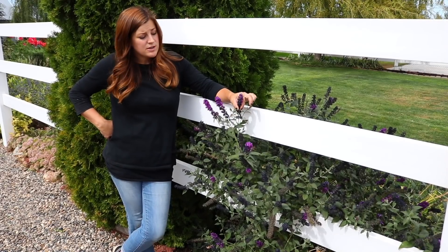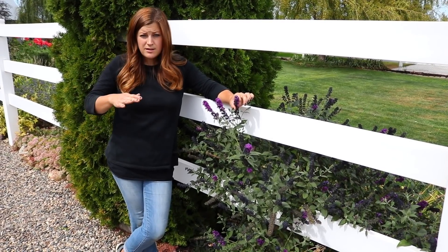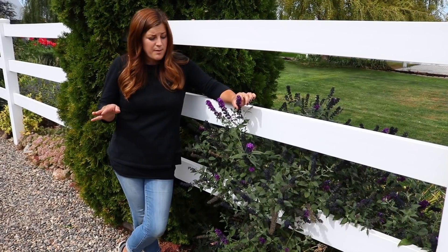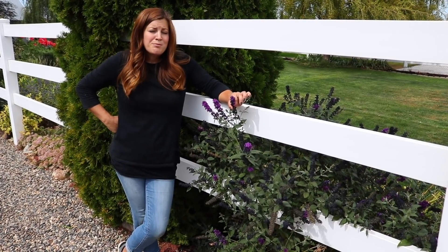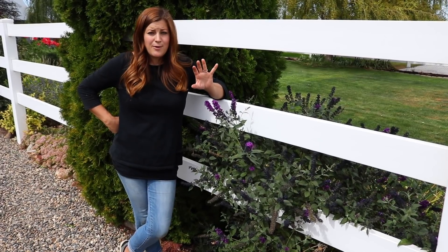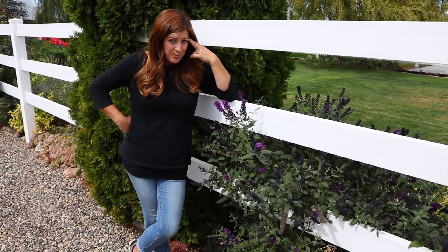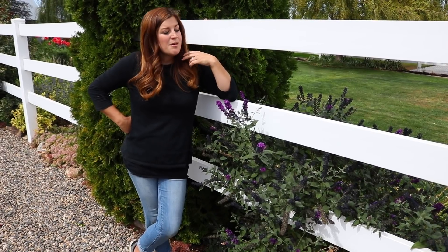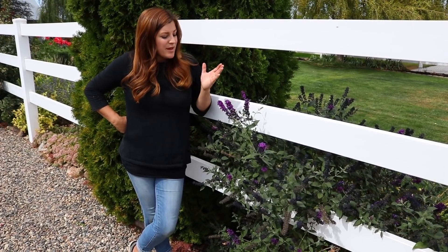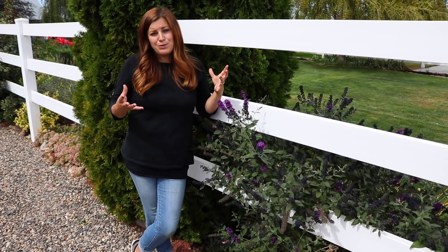As far as pruning goes, these bloom on new wood, so you want to go in after they've started to push growth and trim them back a little bit, cutting out any dead wood. Be patient because butterfly bushes are one of the last things in your garden that will break dormancy. You'll think they're dead, getting into April thinking you should pull the plant out — they are still alive, just give them some time. Once they start showing that green, cut them back a little bit and they'll start flushing and look beautiful.